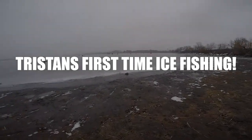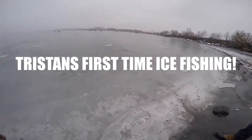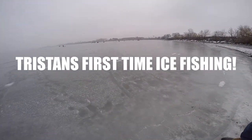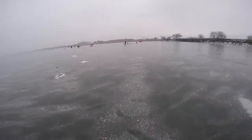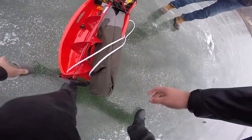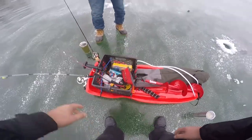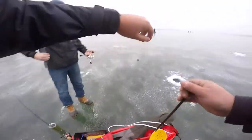Mounting that first ice because sometimes it's not frozen all the way. We'll probably post up about right here. We'll jump in here since there's already some holes made, we'll take advantage of them. All right, let's clean this hole out.